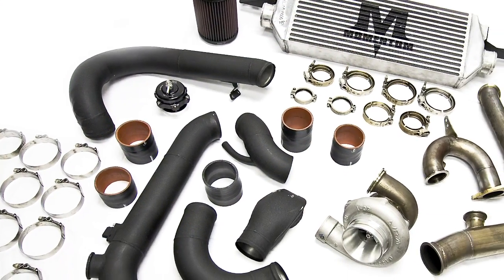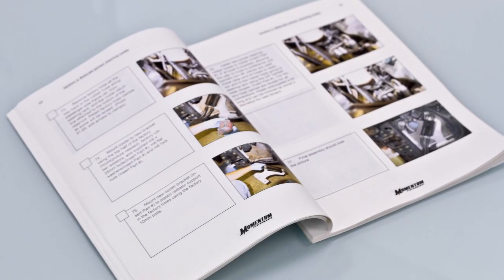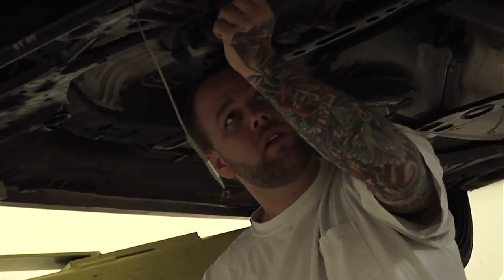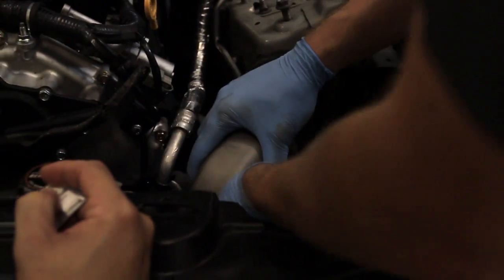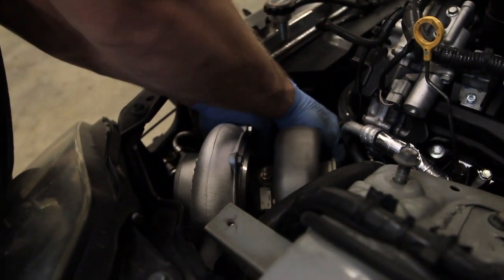When you buy the kit, you get everything needed for the install, including some pretty detailed instructions. While we designed the kit to be easy enough for the end-user to install, we really suggest that the kit be installed by one of our certified dealers. The 350Z and G35 engine bay is super tight, and so for an experienced tech, the install should take anywhere from 8 to 12 hours.